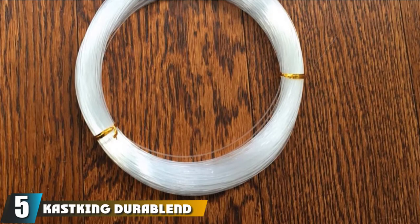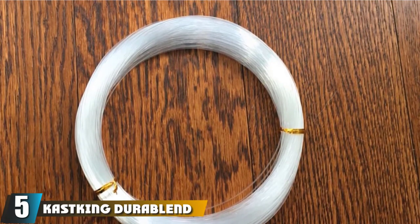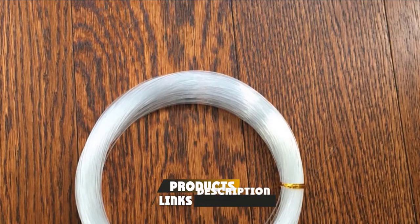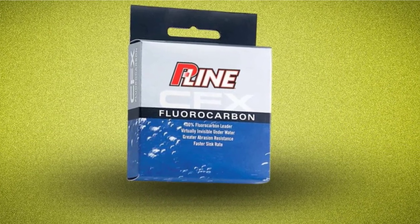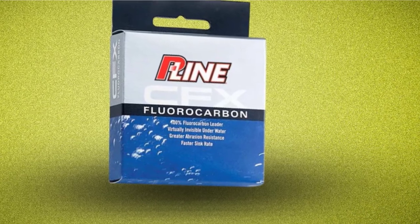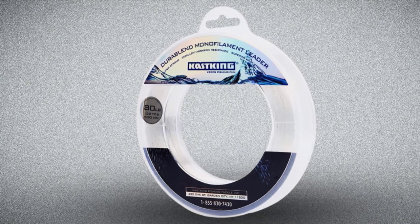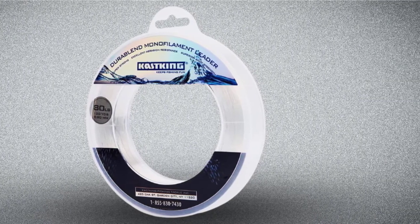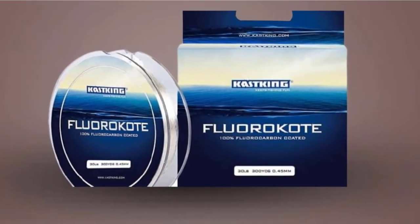The number five position is held by the Cast King Durablend Monofilament Leader Line. The most noticeable thing about this line is its thinner diameter — despite this, it has an incredible pound test. This means you get to fish for larger fish without having to sacrifice lightweight equipment. The line is quite strong, making it excellent for withstanding any condition associated with saltwater areas. Unfortunately, the same can't be said for the knot strength; you can find the knot snapping with a particularly active fish.